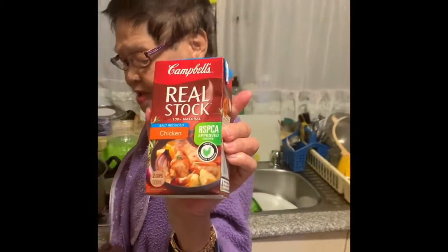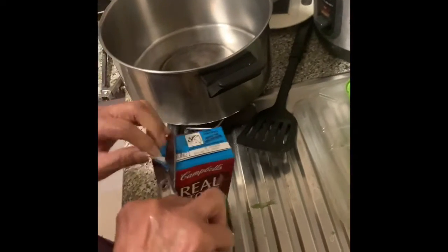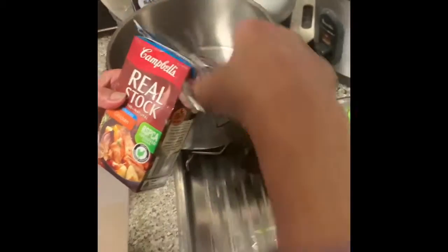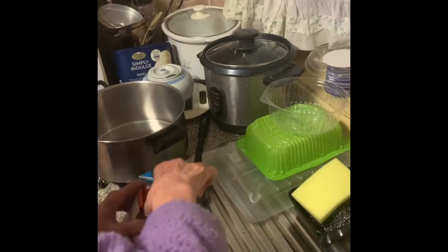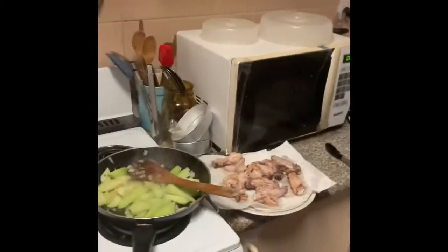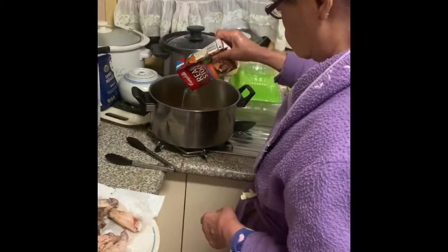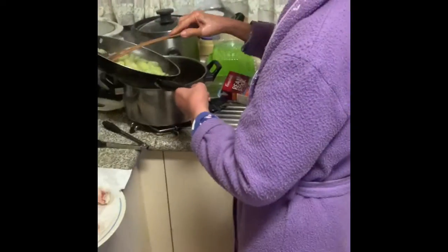We're using chicken stock, obviously, because it's a chicken stew. It's two cups worth of chicken stock. In this household we use packet stock — if you want to make your own chicken stock, do so, but we're just so busy that we use box stock.